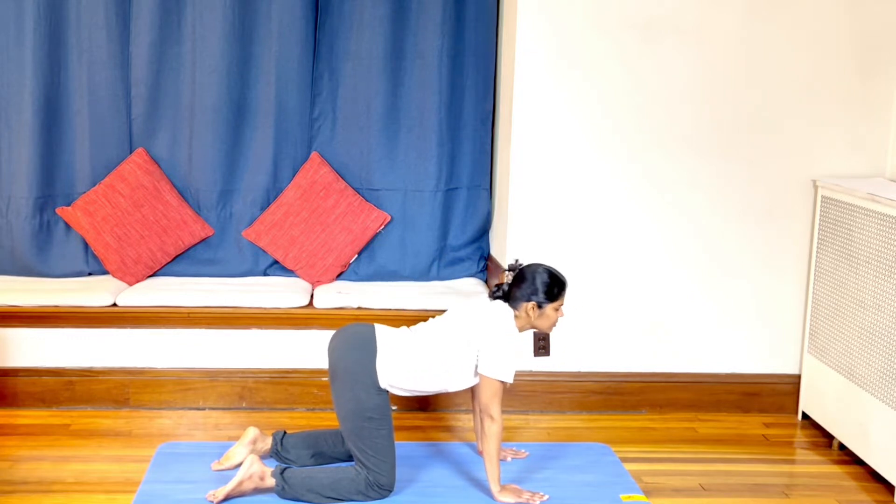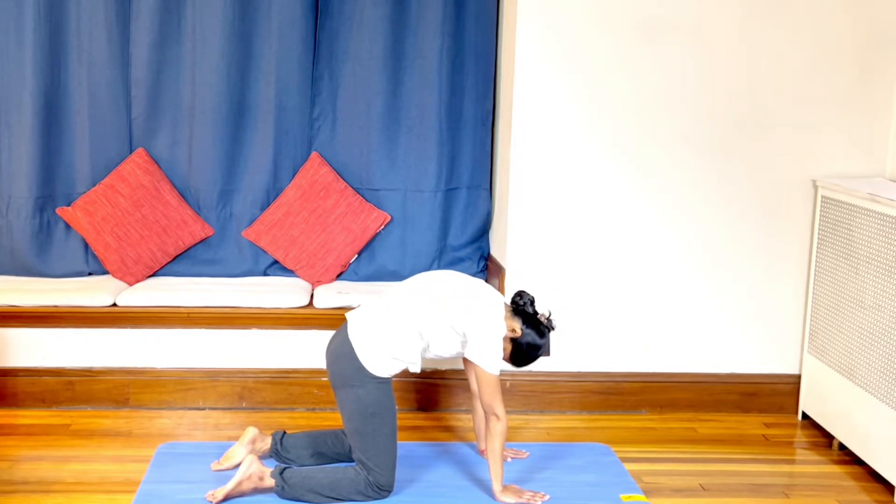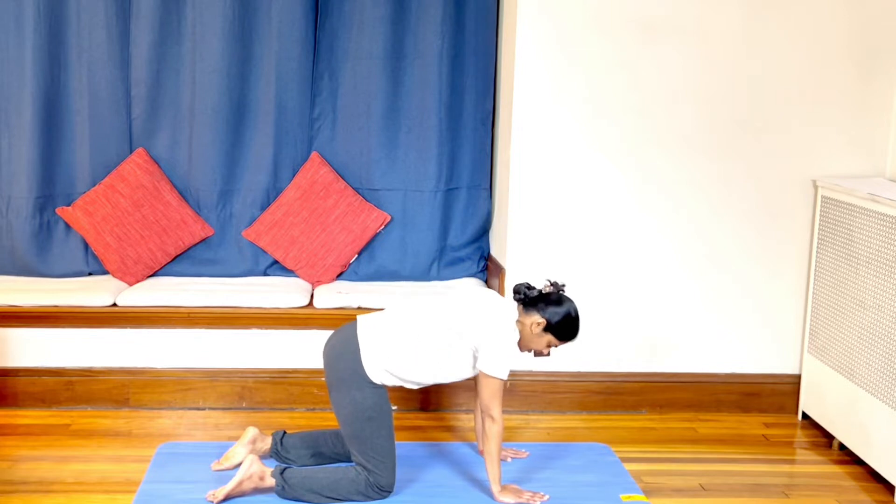Inhale — spine down, chest up, head up. Exhaling — arch the spine. Inhale. Do this 7 to 8 times, bringing total awareness to the stretch and the breath — inhaling and exhaling.